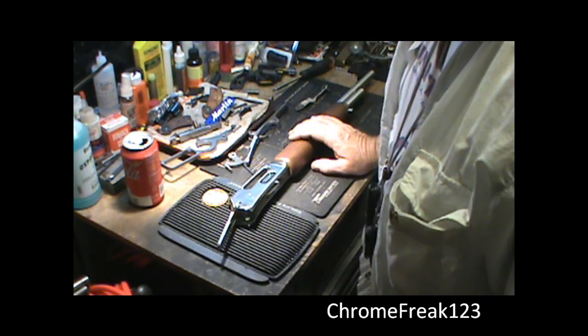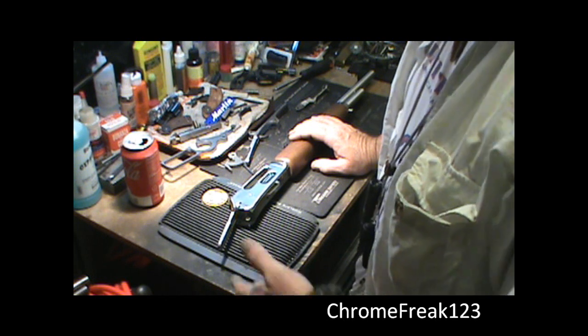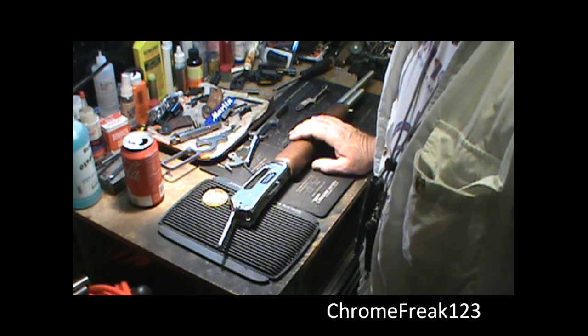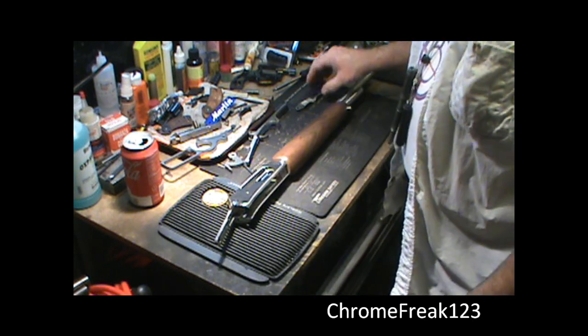It's a fairly easy gun to work on, fairly easy to disassemble and reassemble. Just take your time, don't rush, and you'll be able to get through it.